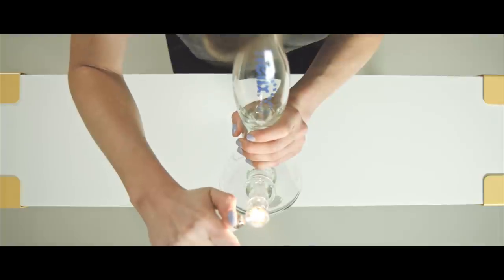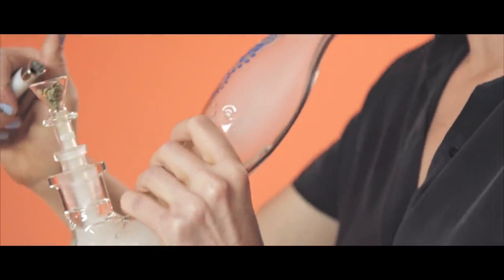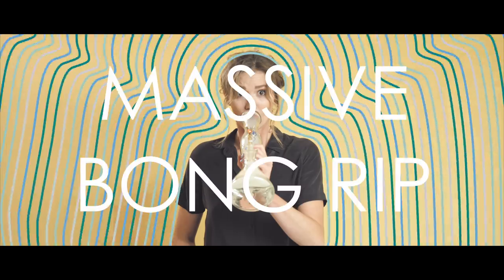Light the corner of the bowl as you start to inhale. Smoke flows down the stem and through the water, cooling it as it moves towards your mouth. If this is your first time smoking a bong, be careful — bong hits can get real harsh real quick if the chamber fills up with too much smoke before you inhale.